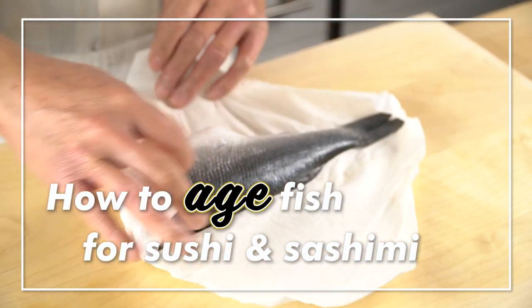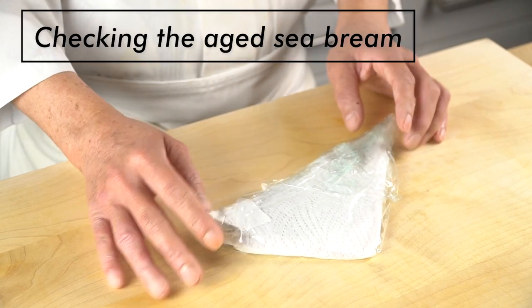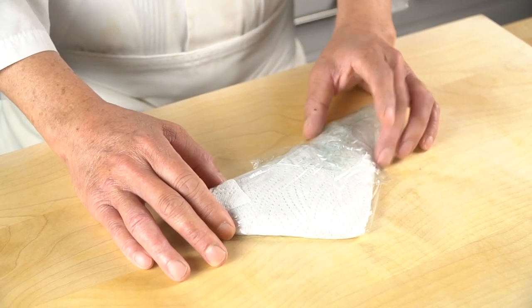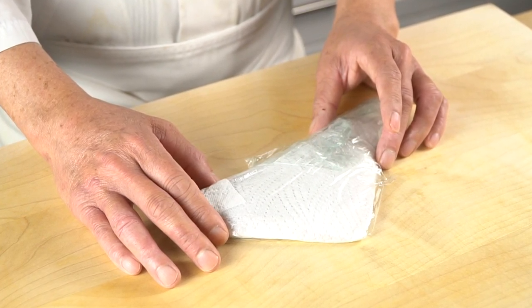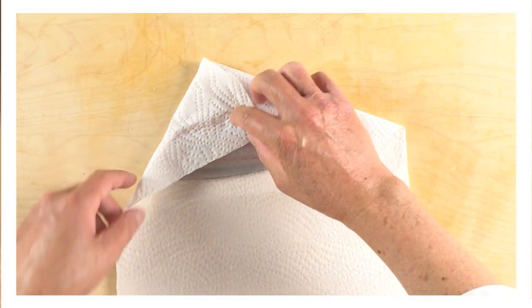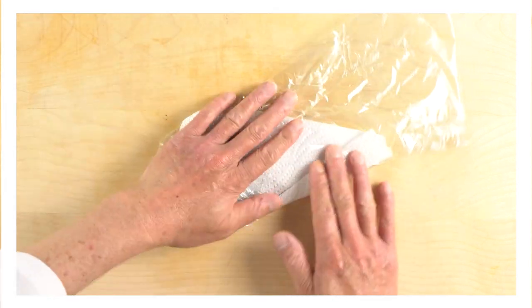How to age fish for sushi and sashimi. Checking the aged sea bream two days later. While being stored for two days, keeping the fish meat wrapped or vacuumed is essential. It is also important to minimize contact with oxygen, as well as making sure to change the paper towels every day.